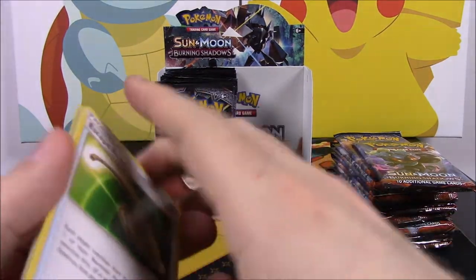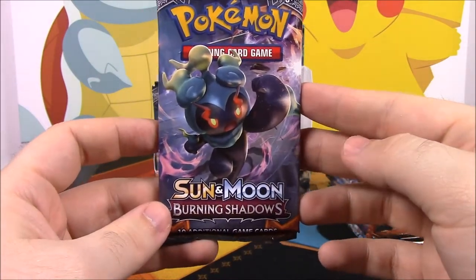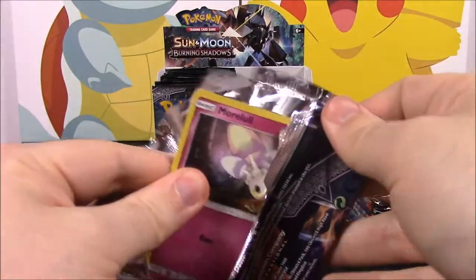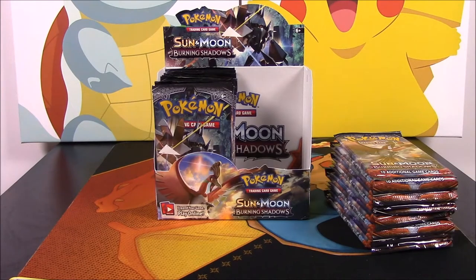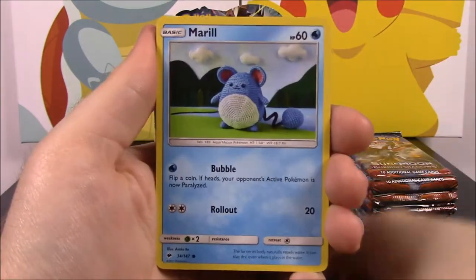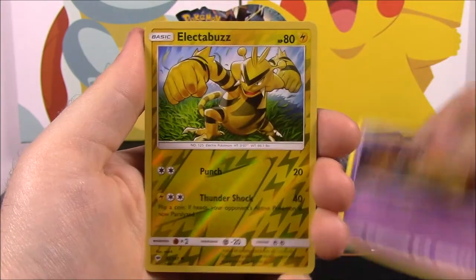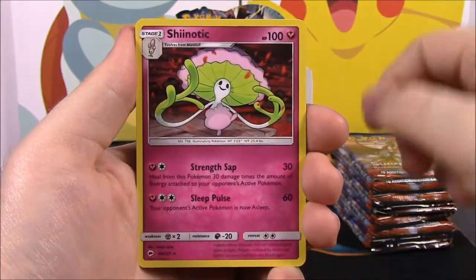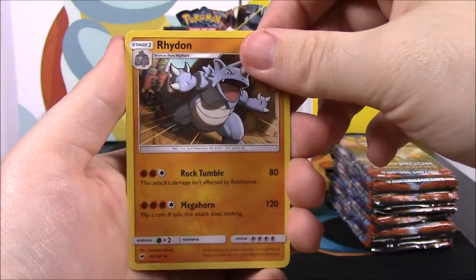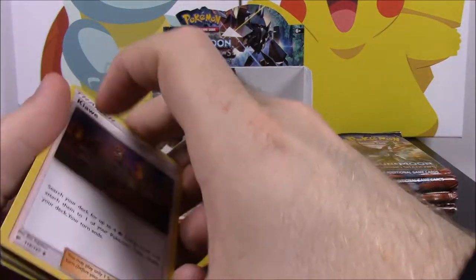Then we have Marshadow, which is the new mythical Pokémon you can get from this set. From this pack we have a Murkrow, a Caterpie, a Merrill, a Rhyhorn, a Sandygast, a Reverse Holo Electabuzz which looks awesome, a Shedinja as our rare which looks cool, a Steel Energy, Lunatone, a Rhydon, and Kiawe — that's our trainer. I can't wait to get all the full art trainers.